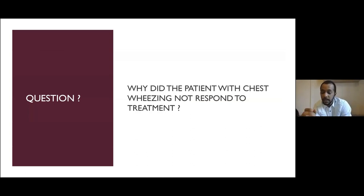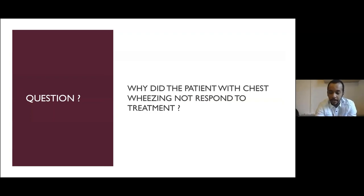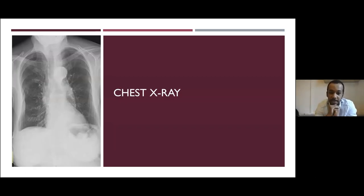The question arises: why did this patient with chest wheeze not respond to treatment? This was a 75-year-old gentleman with COPD and a background of congestive heart failure. As most people would do next, we got a chest X-ray. We get a lot of these X-rays in COPD patients which don't tell much regarding the acute dyspnoea — increased vascular markings, a hyperinflated chest — we cannot tell much from it.